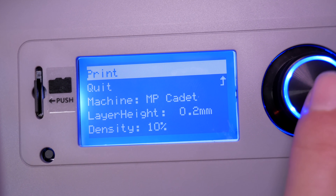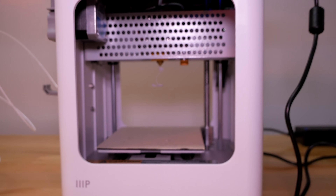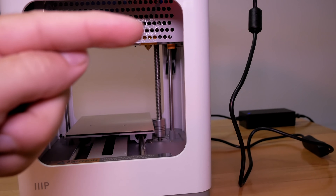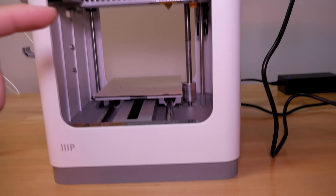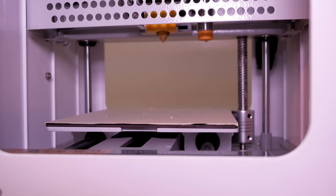Let's push print. The printer has started — it's homing, going all the way up on the Z-axis, then on the X-axis, then the Y-axis. Now it's going to start printing, hopefully going down to exactly where it needs to be.